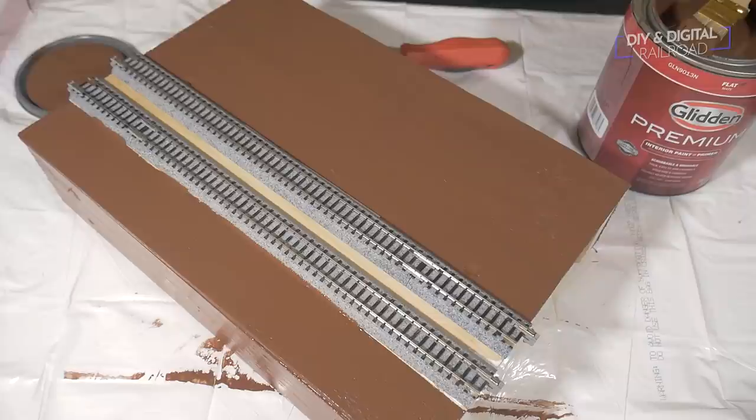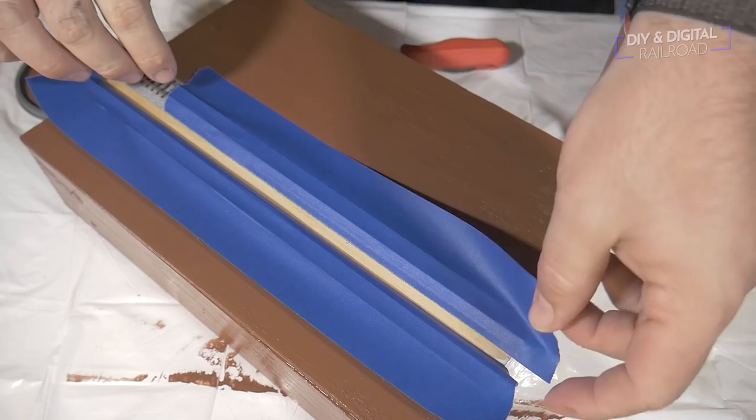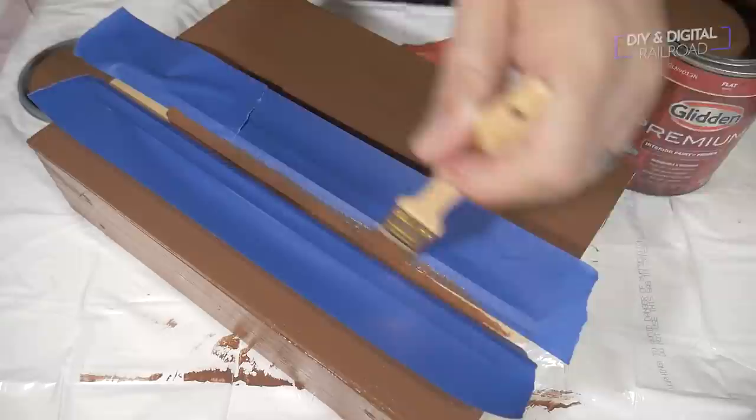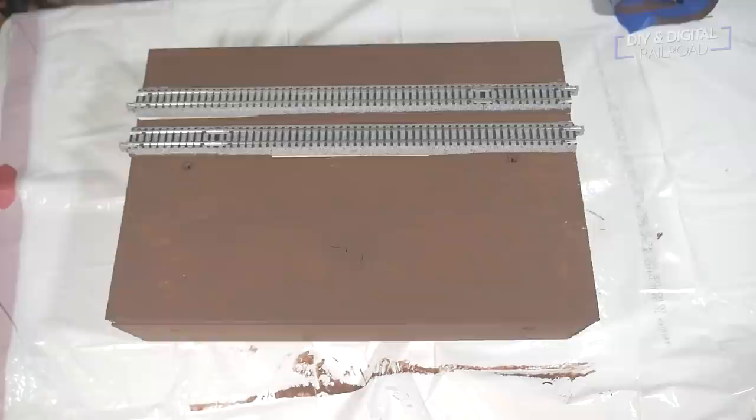We need to paint the little strip in the middle, so I'm going to mask off the track again, leaving that area exposed so we can paint the middle in between the tracks. If you're using a double section of Kato Unitrack for your T-Track module, you really won't need to do this. Once we're done, we're going to let that dry overnight. Now that our paint is dry, we can see that we have a nice flat color.